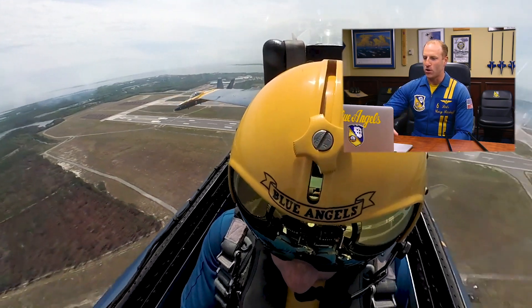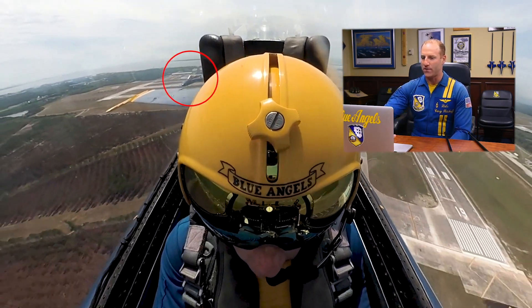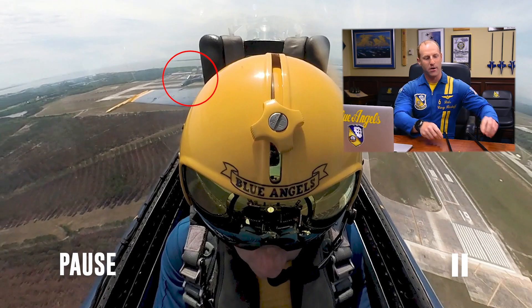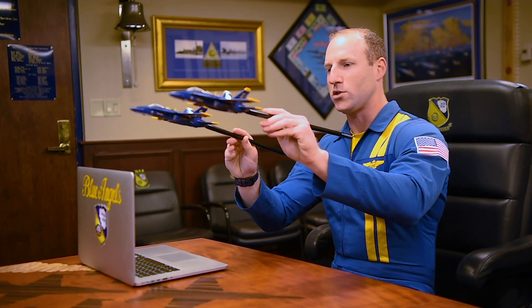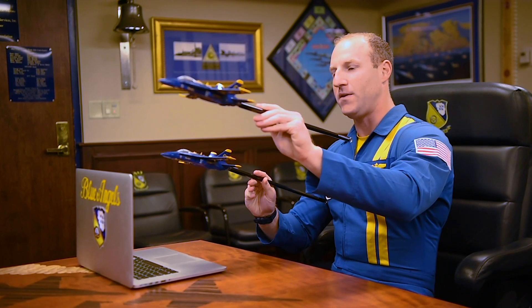As you cross over center point, we'll turn the smoke off and you see Blue Angel number five start to drift down and aft behind my aircraft. And that is to set up our first cross. So in order to make our first cross look level, we're going to use Blue Angel five to slide down and behind myself to set up that nose-to-tail separation, so that he may have a cross behind my aircraft.